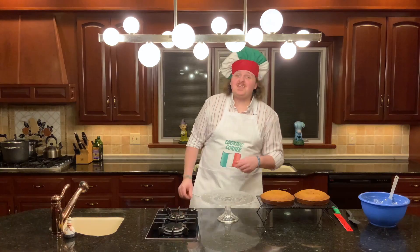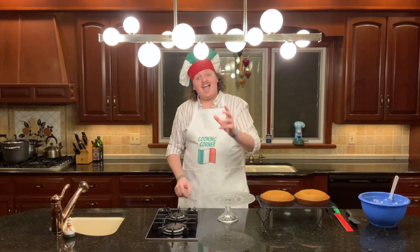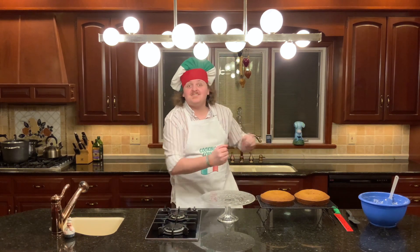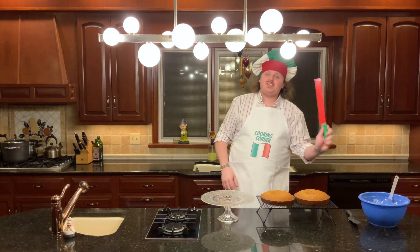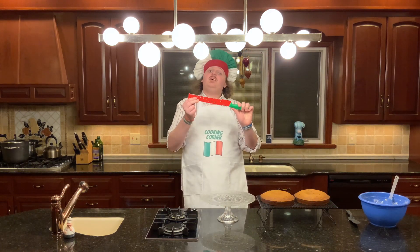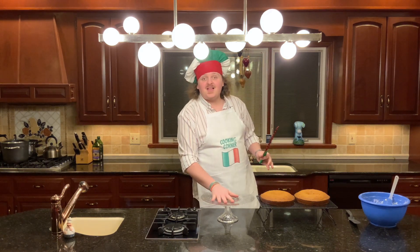Time for the next step, and that's going to be plating. Now I know what you're thinking — Giuseppe, don't you always do plating at the end? I do, but things get a lot more complicated when you've got a cake. What you're going to need to do is look at your two cakes and decide which one you want to cut the top off of. Grab your largest knife, preferably a serrated one, and slice the top off of that cake, then put it on your cake platter.